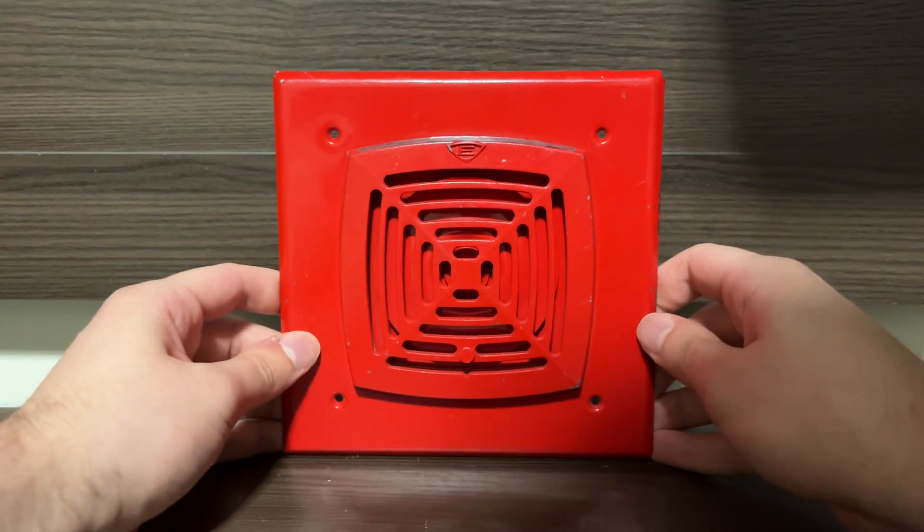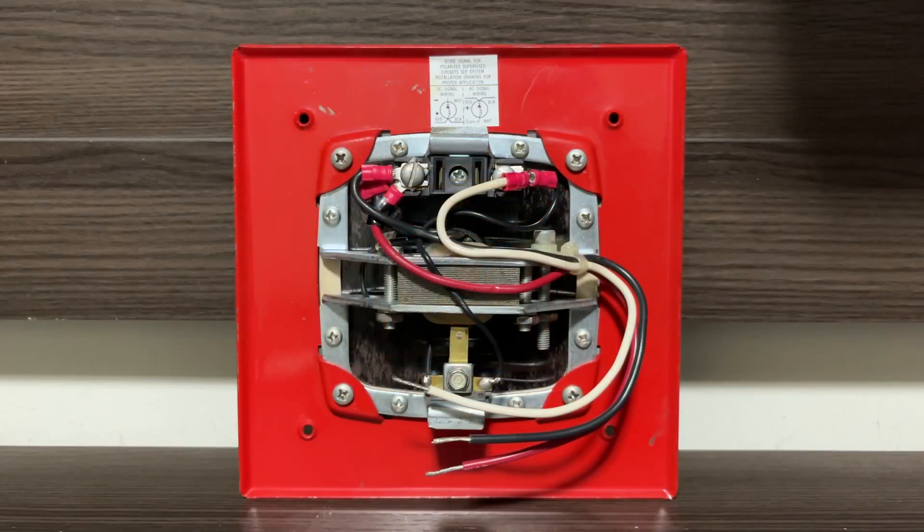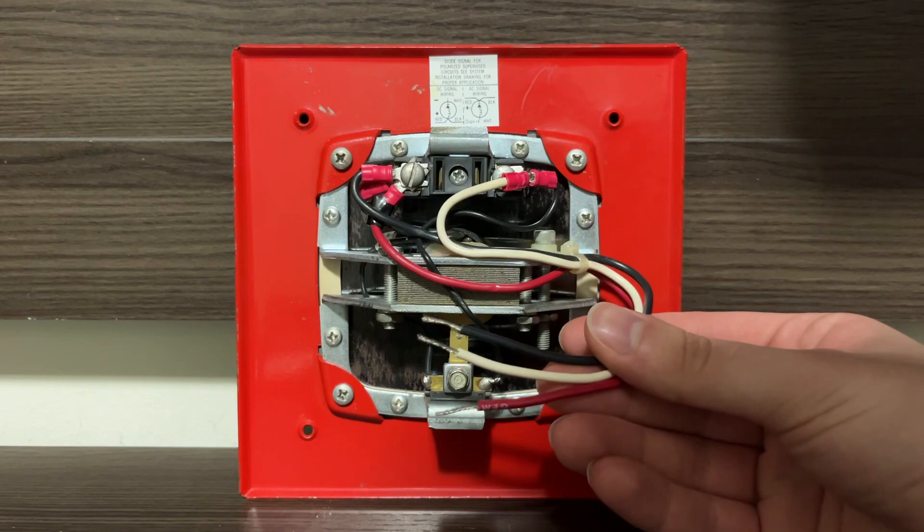Everything looks pretty normal so far. Let's take a look at the back side of this horn. This is what the back side looks like. As you can see, this looks like a pretty typical DC horn mechanism, besides the fact that it has three wires here. We have a black, a white, and a red.